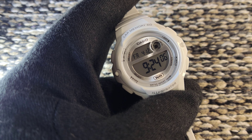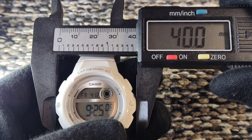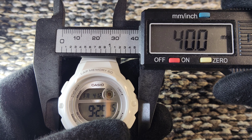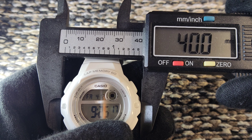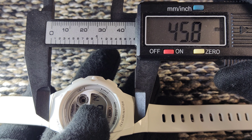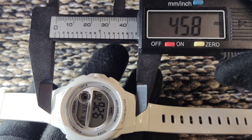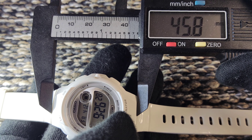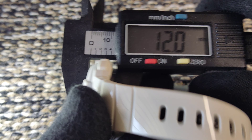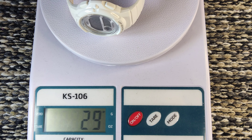Now let's check the dimensions quickly. The watch case diameter is exactly 40mm. The lug-to-lug distance is 45.8mm. The thickness is 12mm — very reasonable. The watch is super light; it is only 29 grams overall weight.